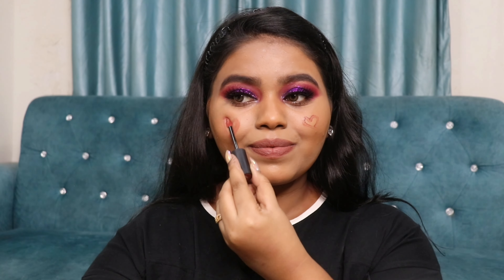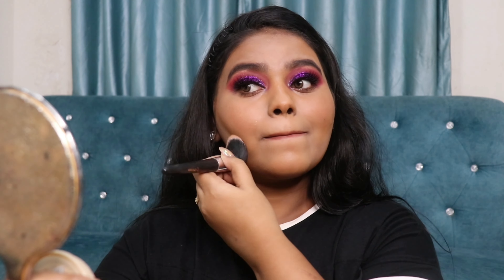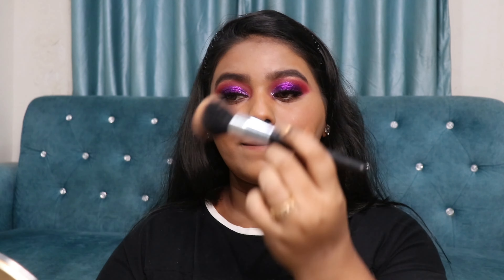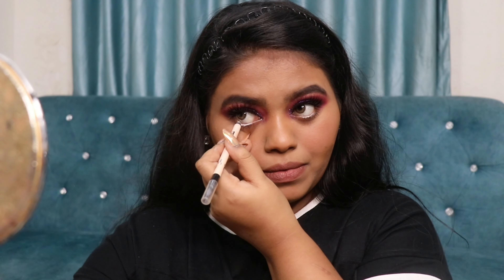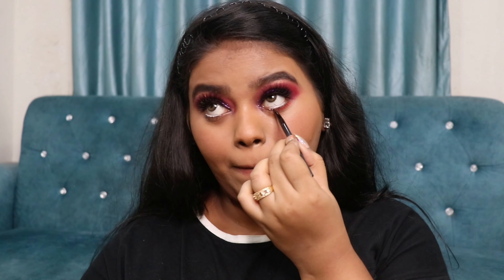Next up for my concealer I'm going to use the Nika Skin Genius Concealer Palette, picking up two shades to highlight and contour my face, then blending really well. Today I'm using mostly cream products before moving to powder products. I've blended out my concealer and contour, and I'm also applying whatever product is left on my brush onto my nose. For my blush, I'm going to use a lipstick as a cream blush.